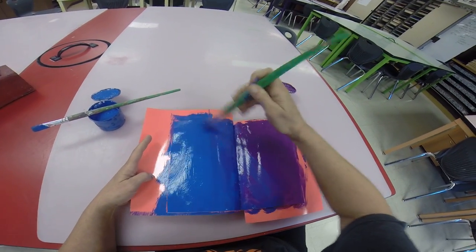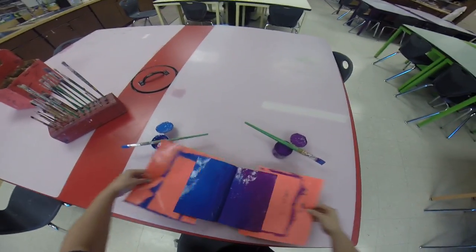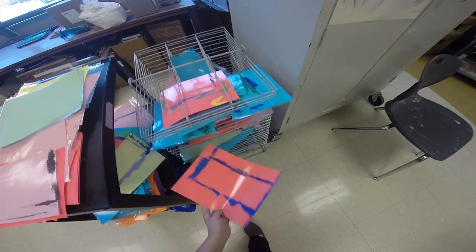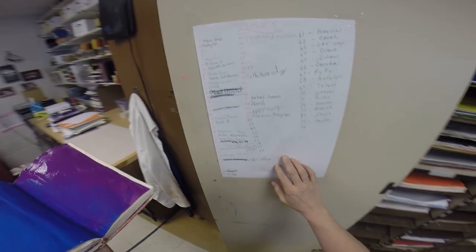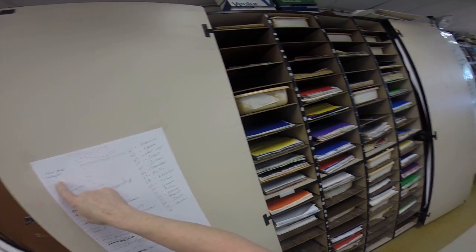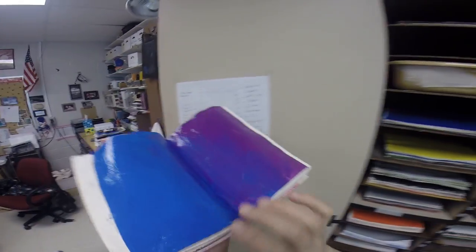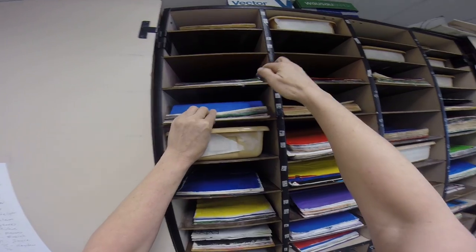Then you're going to take these two pieces and put them on the drying rack in the middle so they don't fall down. Then take your art journal — this one is Kamiya's, so I'm going to find her space. We'll give her number four. I'll write her name at number four, then slide it in here. Make sure your pages aren't touching the top and make sure they're not closing.